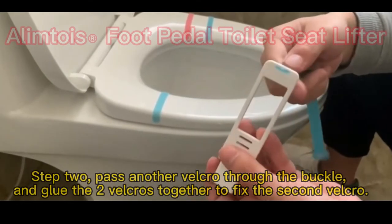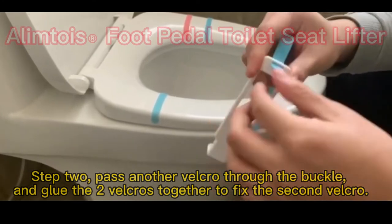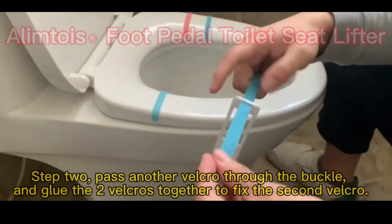Step 2: Pass another Velcro through the buckle, and glue the two Velcros together to fix the second Velcro.